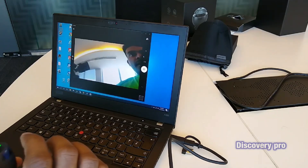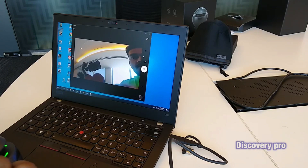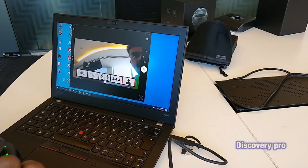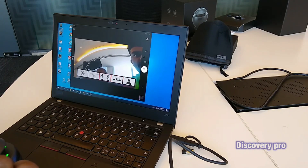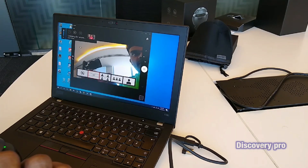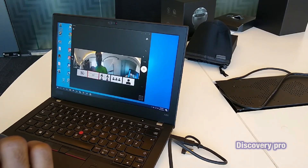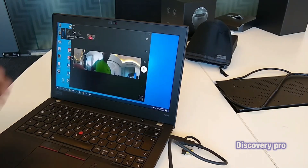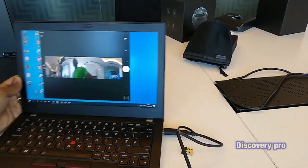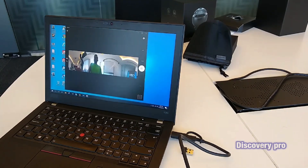I'm going to get only my view. Suppose we have three people — then it gives you three views. This is the 360 option, and this is the option for the 360-degree view.